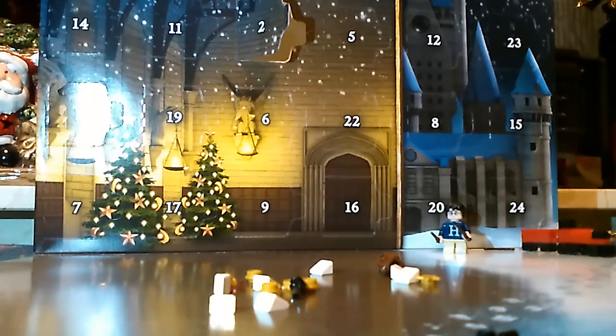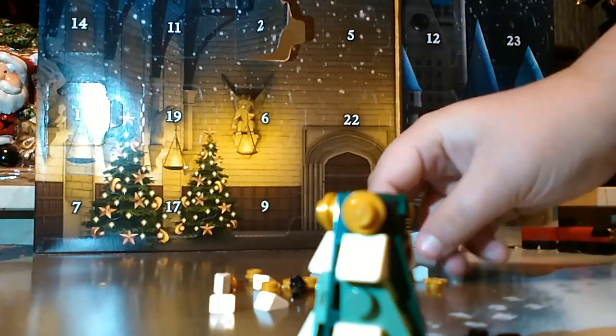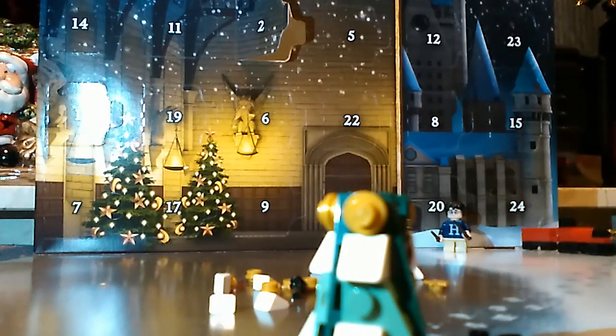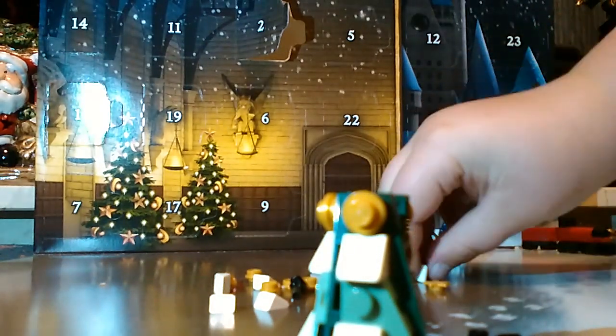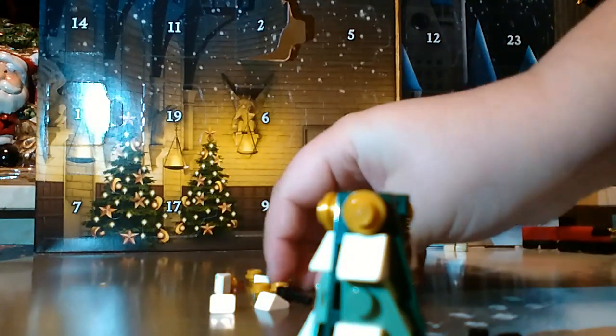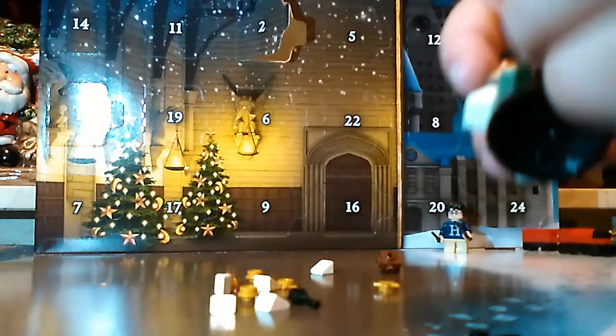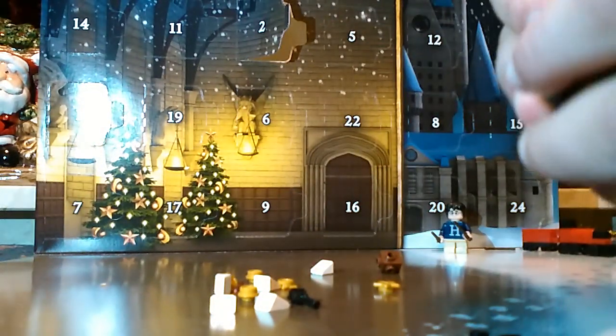This is a good design for a Christmas tree though. Look — it looks like a Christmas tree already and it's not even got a star. Also, do you guys put a star on your Christmas tree or do you put an angel? Because some people put angels, some people put stars. It's confusing.